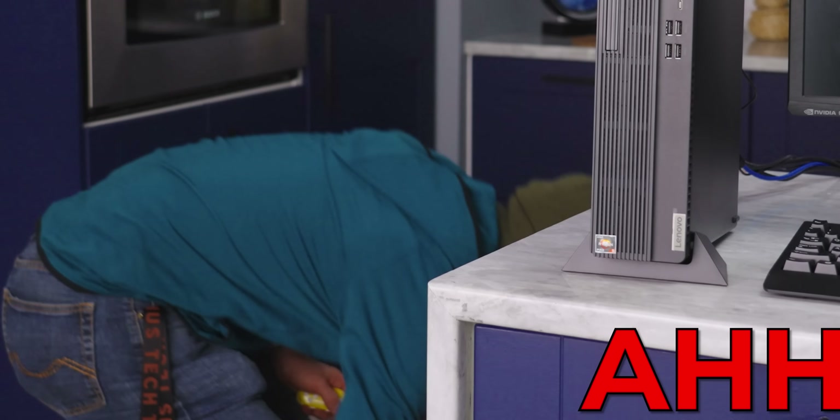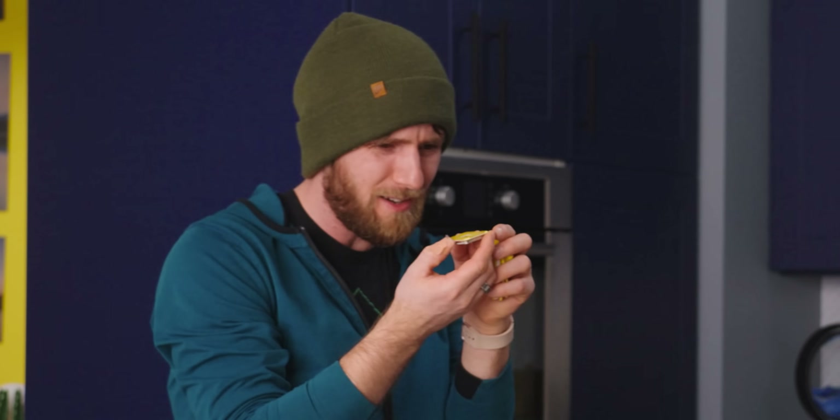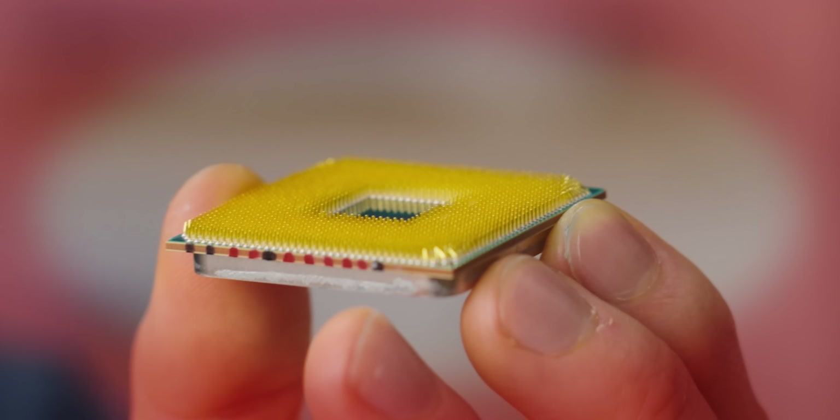Oh, jeez! Is it okay? Oh, crap. I bent a lot of pins. Linus! Oh, that's really bad. I can fix it.